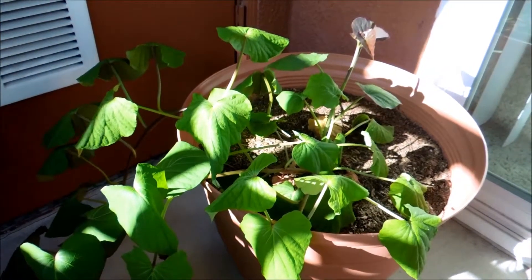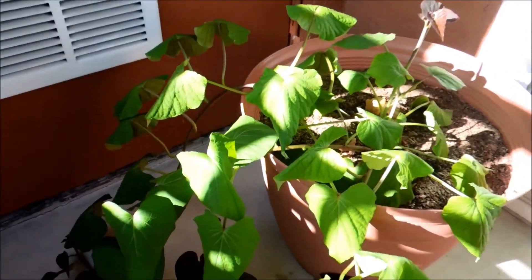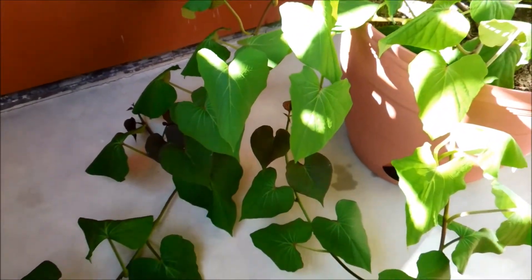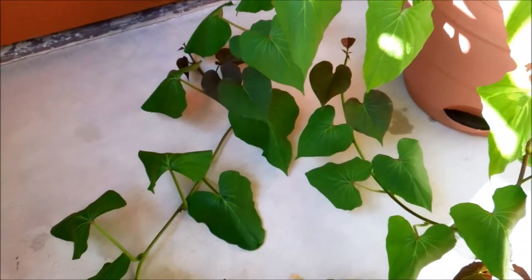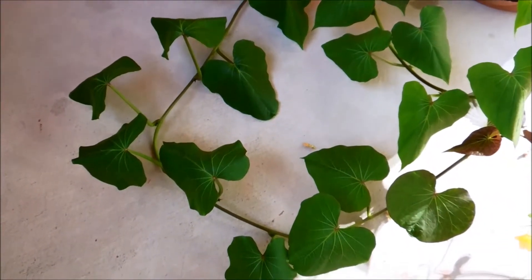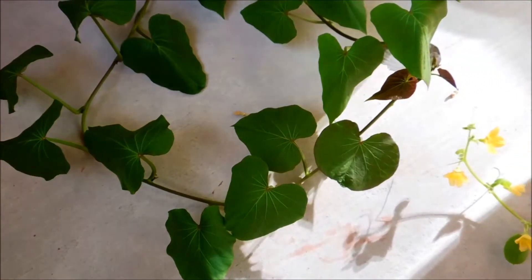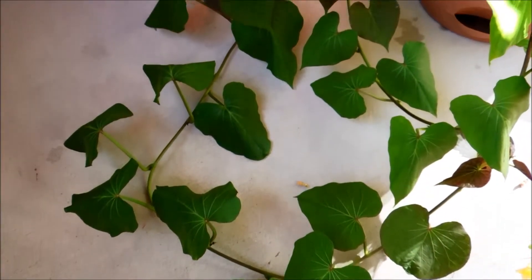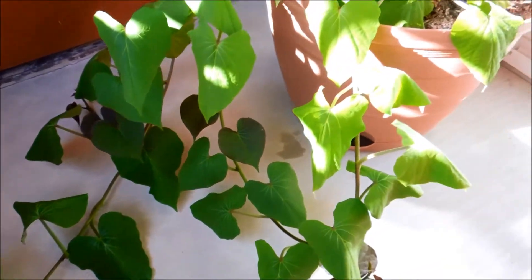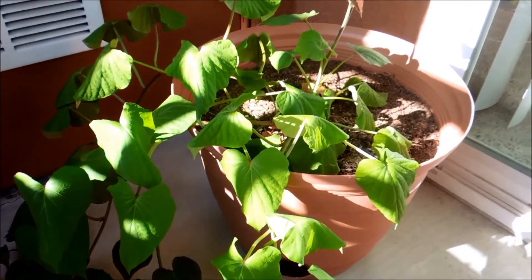It's day 67 of this sweet potato germination experiment and things don't look too good - all the leaves are droopy. That's just because it's so hot right now; it's the middle of June and these leaves have this tendency to become droopy from stomata evaporation during the day when the sun beats down directly on them. You can see these leaves in the shade that have been there for a few hours - they're starting to perk up again. That's just how this works, it goes through the cycle every day.